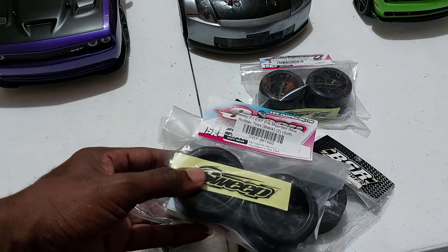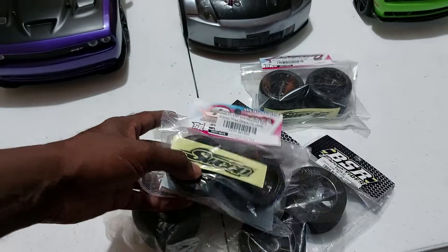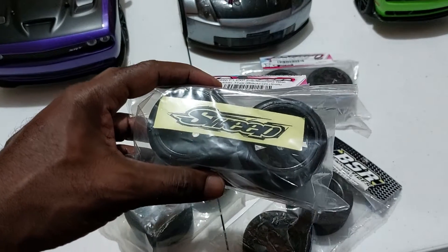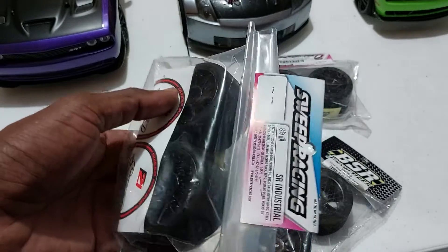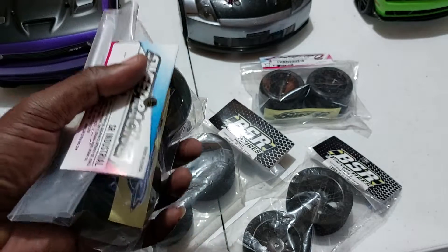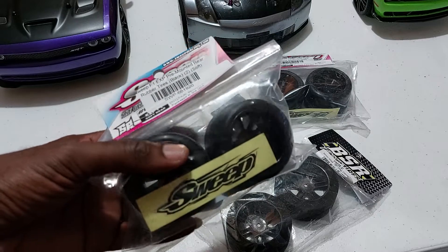I also saw this tire and was curious about it — it looks really nice. Based on the description, the brand is Sweep F1 EXP pre-mounted rubber tires. It's 14 millimeters in terms of hex, a low-profile tire designed according to F1 regulation, which is rather interesting. The EX compound red tires are made for both asphalt and carpet, and they measure 61.5 millimeters in diameter. These tires are pre-glued on rock-hard wheels.